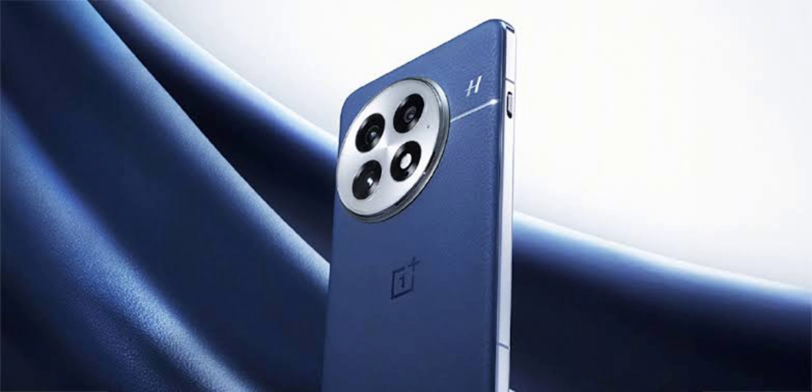A significant upgrade is the switch to an ultrasonic fingerprint sensor, which is generally faster and more secure than the optical sensor found on its predecessor. Unlike optical sensors, ultrasonic ones can work with wet or dirty fingers, a feature seen on top-tier phones like the Samsung Galaxy S24 Ultra and Pixel 9 Pro.